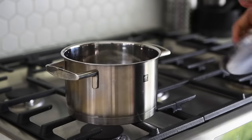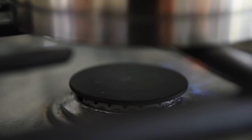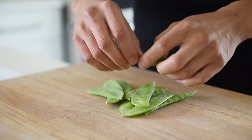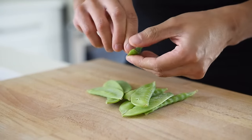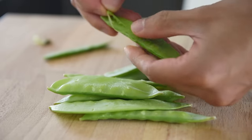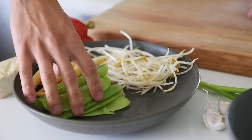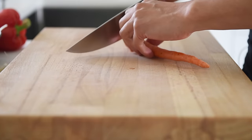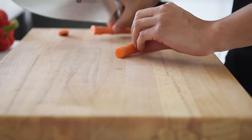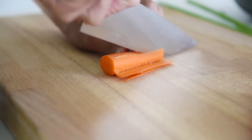Bring a pot of water to boil for the noodles. Peel down the stringy bit from about 50 grams of snow peas. Chop one small carrot into thin matchstick pieces.